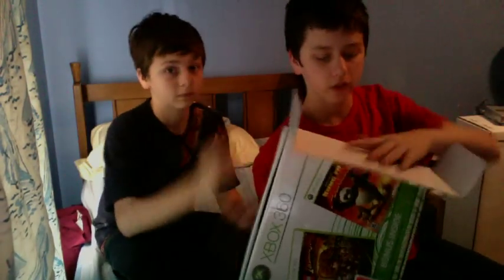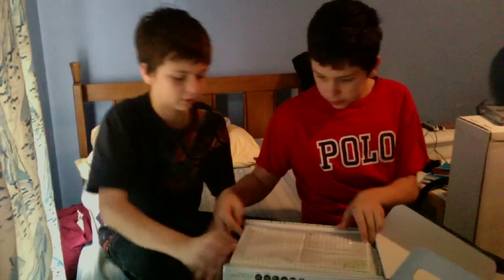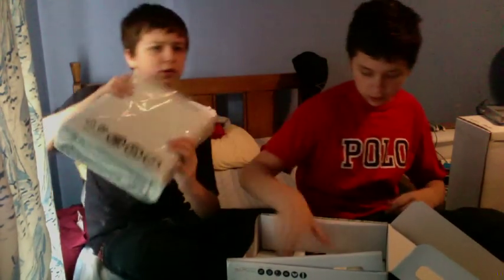Okay, today's Christmas and we got the Xbox 360 again. We're going to show you the unwrapping of our 360s. We're gonna start first unwrapping — there she blows! Okay, we have it open. Here's the plastic and here's the information, blah blah blah. Okay, let's take it out. Here's the 360 again.